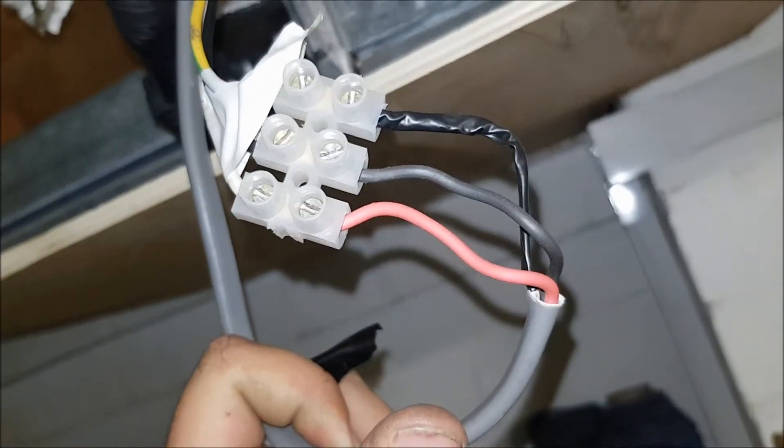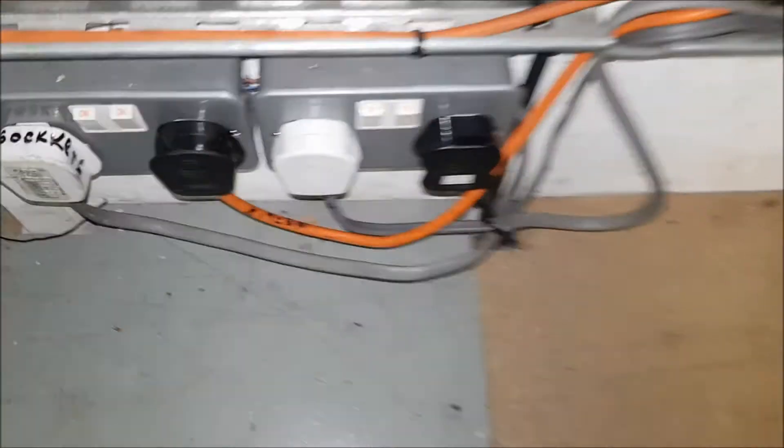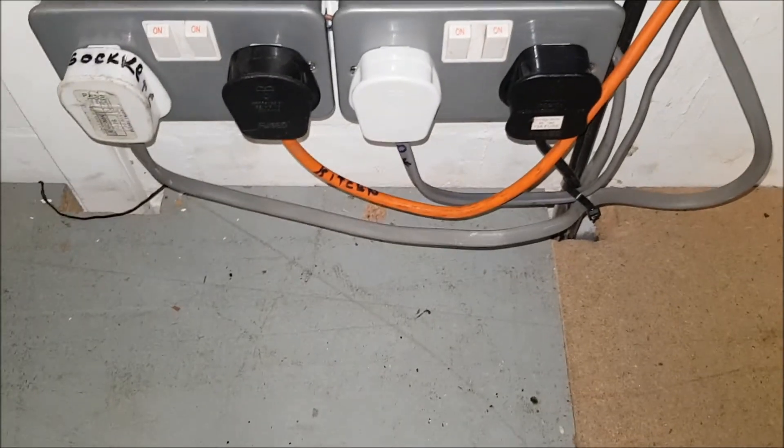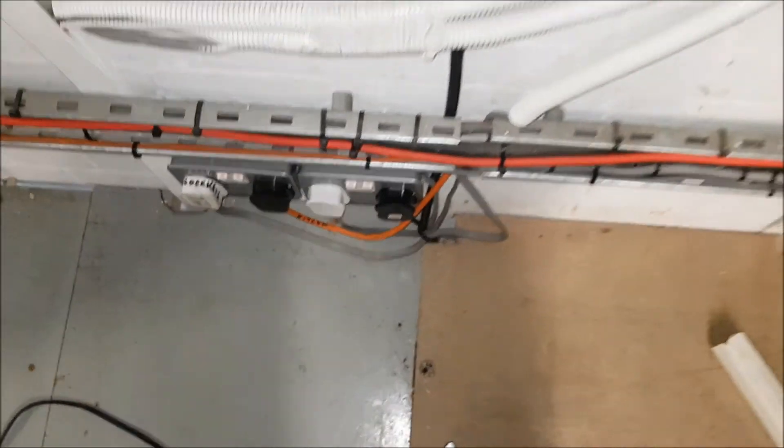I've used an earth as a conductor. American wiring, that is. I'm going to sort out this monstrosity. Nice. Lovely. Oh, it gets better.